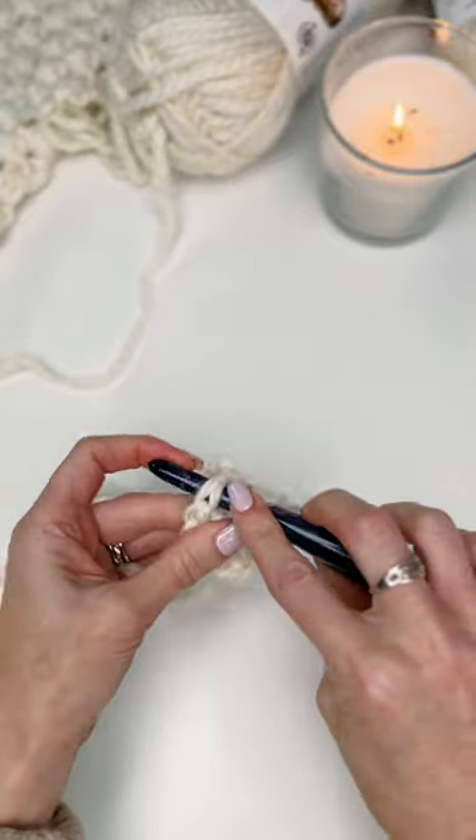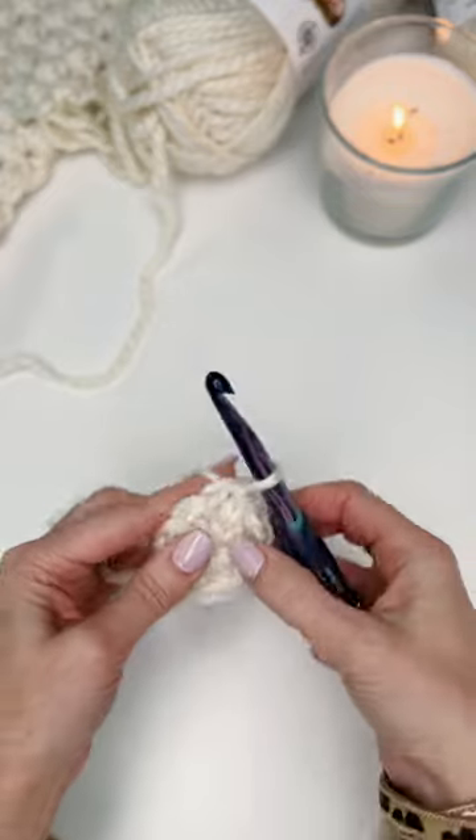Slip stitch in your first half double crochet to join.